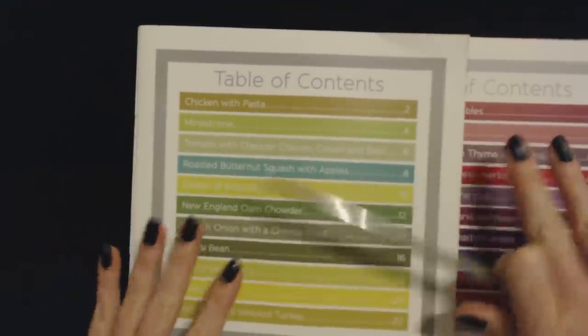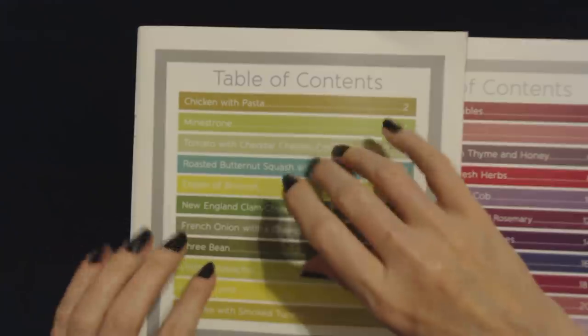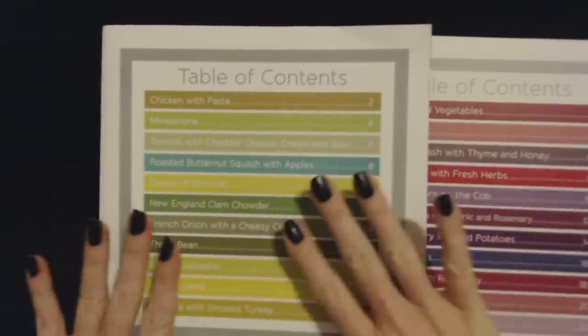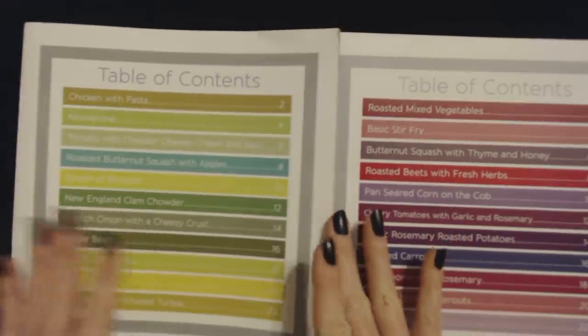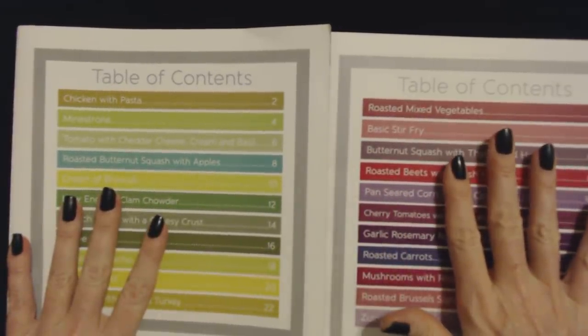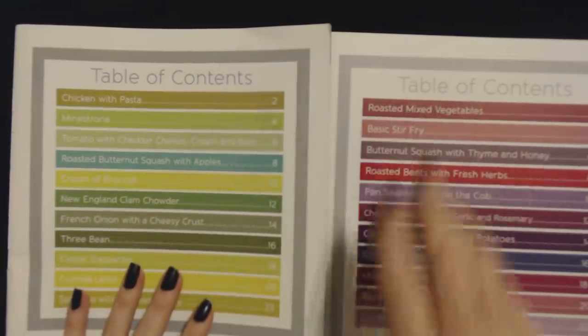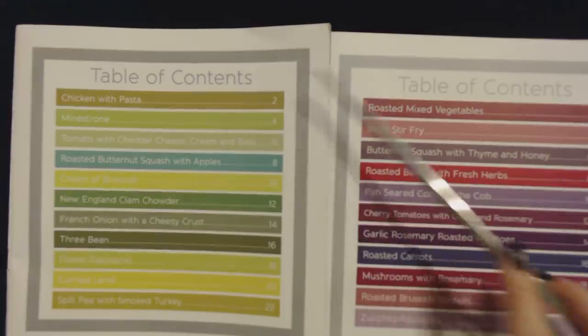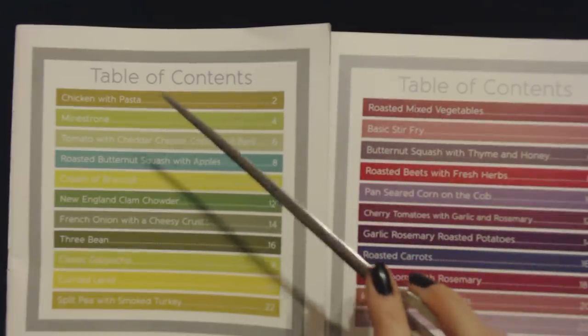Hello, it's good to see you. Today we're going to be reading some recipes from two little books. This one is soups and then we also have one of vegetables. Each one has a table of contents and you see that there are not a lot of recipes in each one, but we're going to read them.